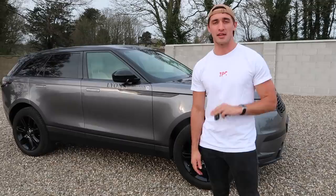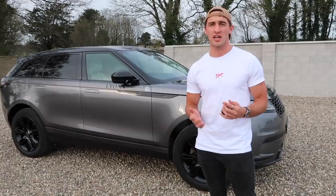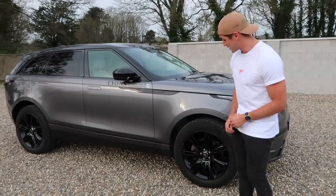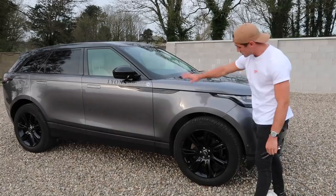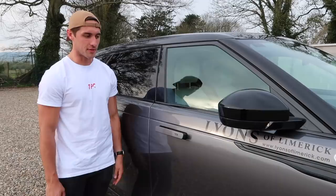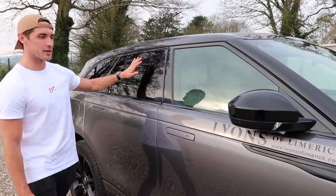The Range Rover Velar — it sits in between the Evoque and the Sport. There are loads of different specs; the price range goes from about 60 grand to 90 grand depending on what spec you have. This one is the D180 SE. I'm delighted with it — it's very slick. The black alloys are one of my favorite parts. The smoothness of the edges really makes it look slick, and the handles are actually flush in the car, which gives that smooth finish all the way through.